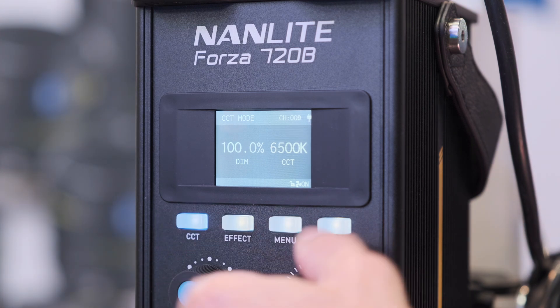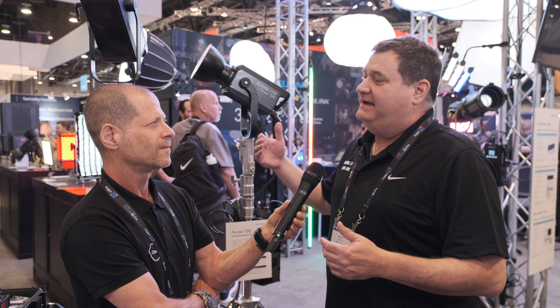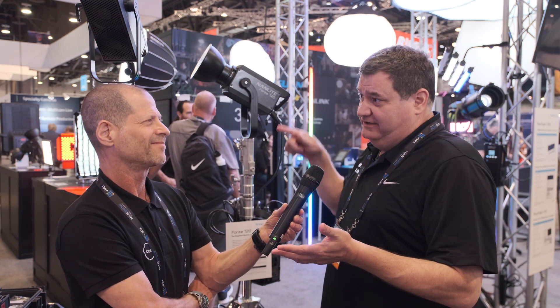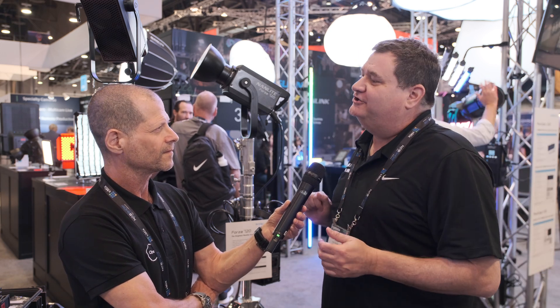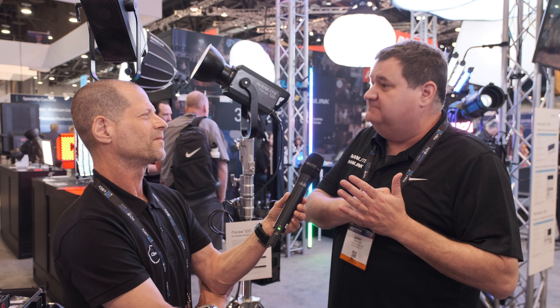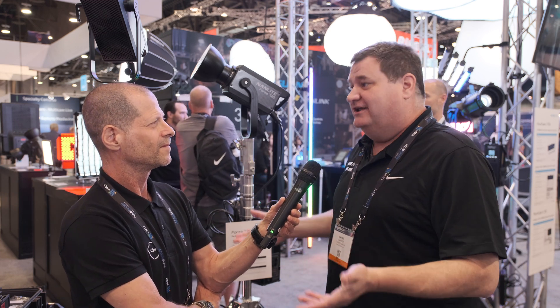That's the cool thing about what Nanlite's done with this new light. They have what they call constant light and then max output. The constant light allows you — because we all know with bi-color it always kind of starts at the bottom, peaks in the middle, and drops back off again — they fixed that. They made it so that it's constant whatever color temperature you're dialing into. But if you go to 5600 and you need that max output, it's there. You have that ability in a mode change on the light itself.